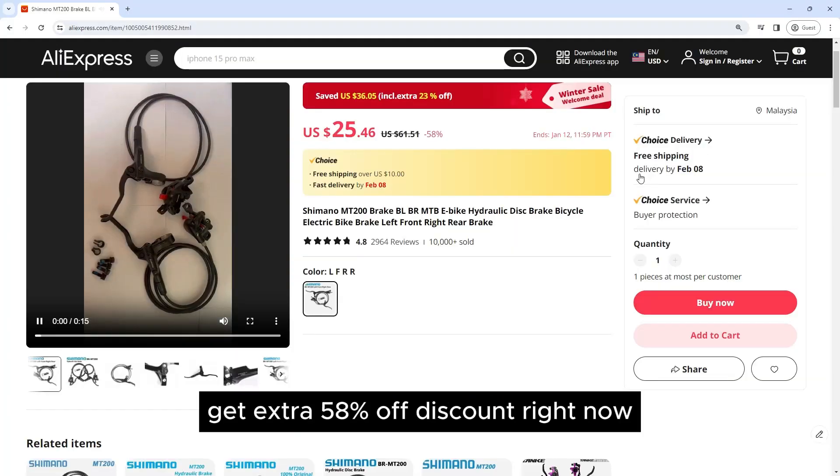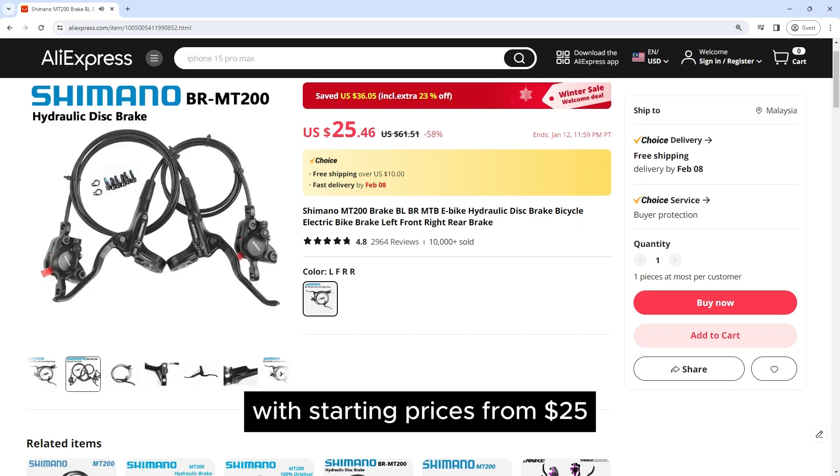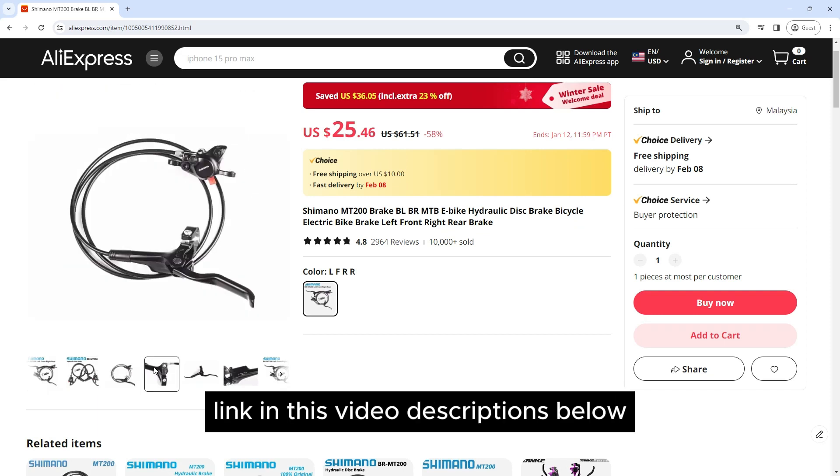Get an extra 58% off discount right now, with starting prices from $25. Link in this video's description below.